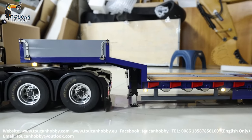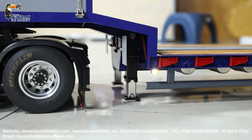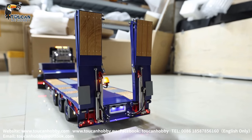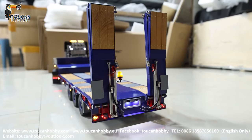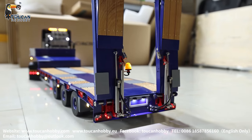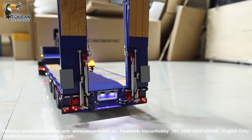The leg screwdriver goes up, take it back. Turning right together with the tractor, turning together. Turning right, turning left.